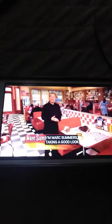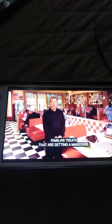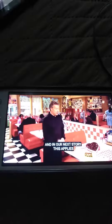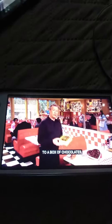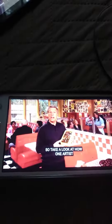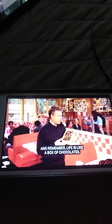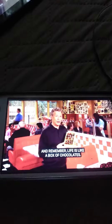Welcome back to Unwrapped. I'm Mark Summers, taking a good look at sweet imitations — familiar treats that are getting a makeover. In our next story, this applies to a box of chocolates, a popular way to say 'I love you' or 'I care.' Take a look at how one artist has turned this sweet gift into a work of art. And remember, life is like a box of chocolates.